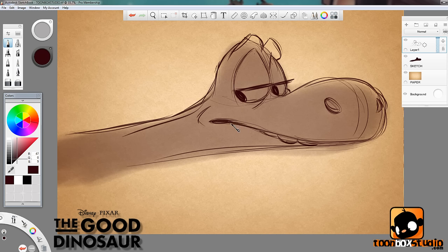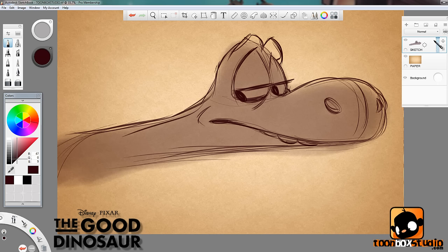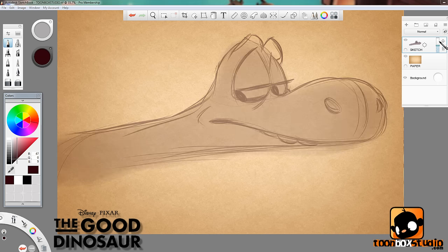There we go, we've got Arlo. I'm referencing from an original sketch that was created by one of the designers on the movie — one of the guys from Pixar and Disney. Basically the sketch I'm referencing from is just Arlo and Spot lying down on a surface, and I'm assuming it's a night scene where they're just about to fall asleep.